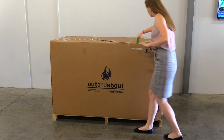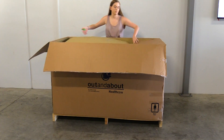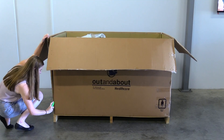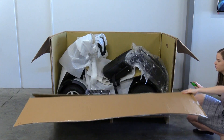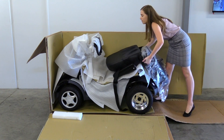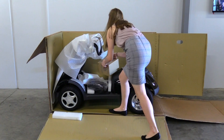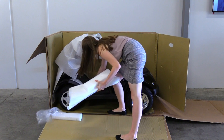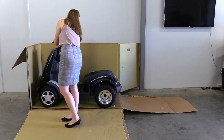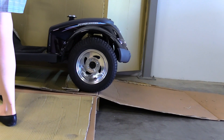Now that you have your brand new Aviator, it's time to open it. We recommend cutting the sides of the box to make getting your Aviator out easier. Remove the seat and remove any remaining packaging from the scooter. We recommend driving your scooter off the pallet — please note the lip as you drive your scooter off.